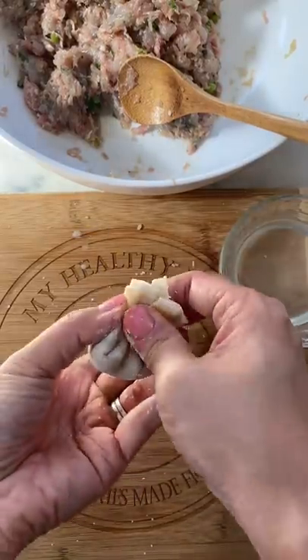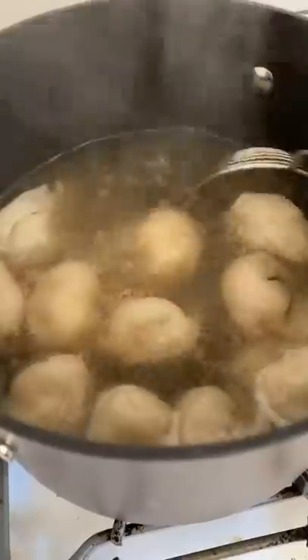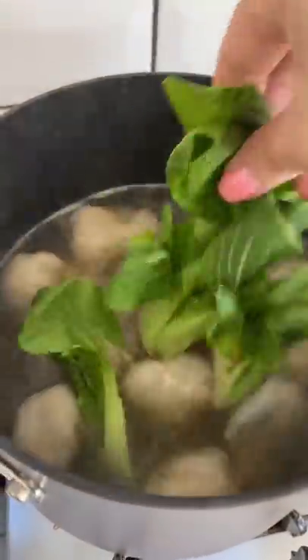Now you can steam, fry, or in my case, boil your wontons in some chicken stock. You know the wontons are done when they float to the top.